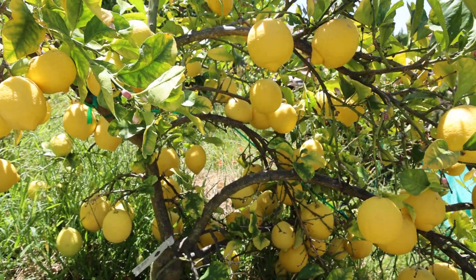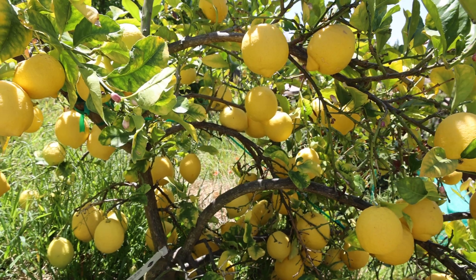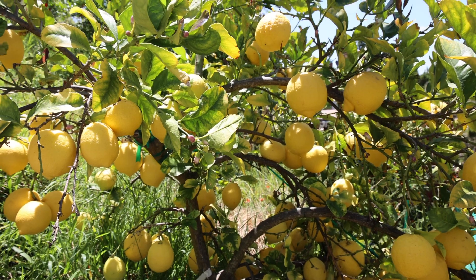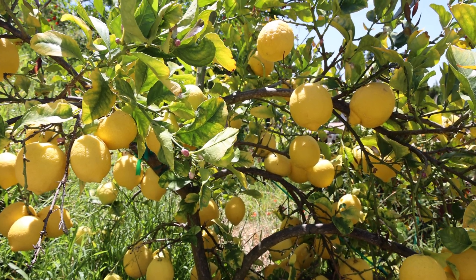They taste like true lemon — they're very sour. Something about this tree is that it's one of the oldest trees that we have. It's about six to seven years old, and it's a dwarf.